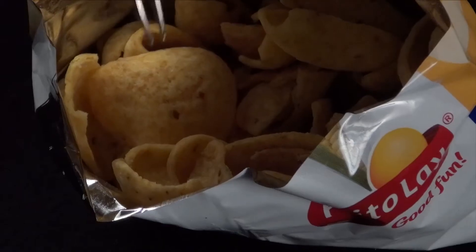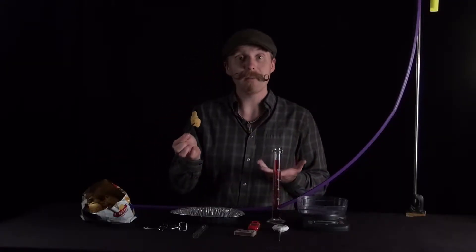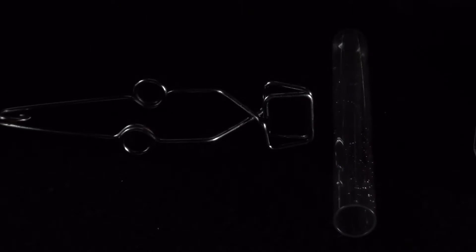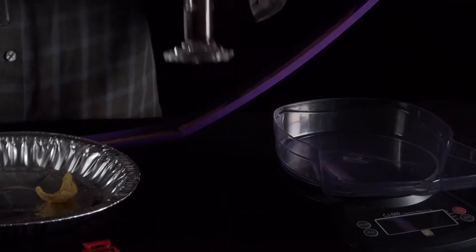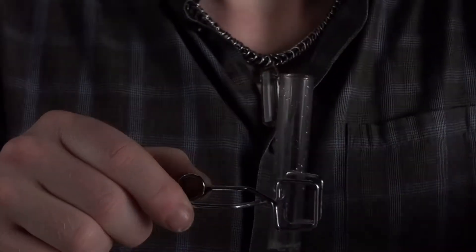We're going to have you grab a couple of chips out of the bag. The main thing we want to know is how much energy you get out of these chips if you were to actually eat them. We'll need to measure the mass of the chips themselves, and also how much water you're going to add — we advise about 10 milliliters of water added to the test tube.